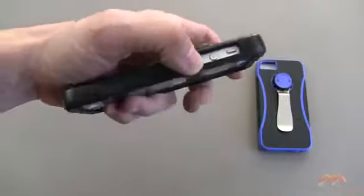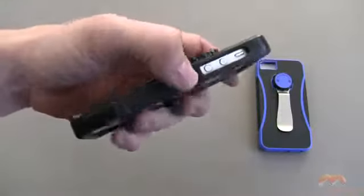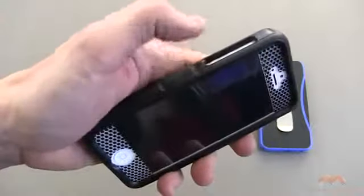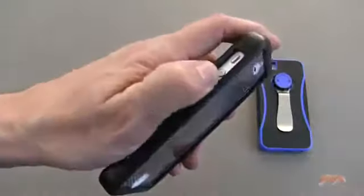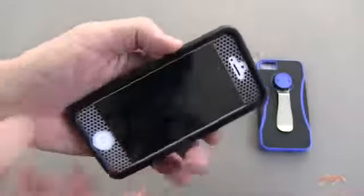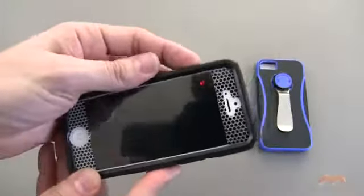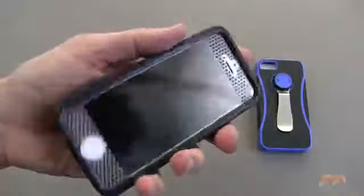This is what it looks like along the side. They chose not to cover these buttons up for whatever reason. Not necessarily an issue, except that it is a bit deep, so you do have to reach your finger in there to press those buttons, and it's not the easiest thing to do. I would have liked to have seen that improved.